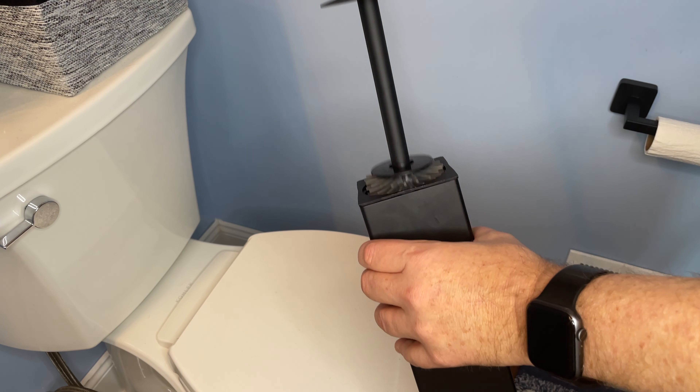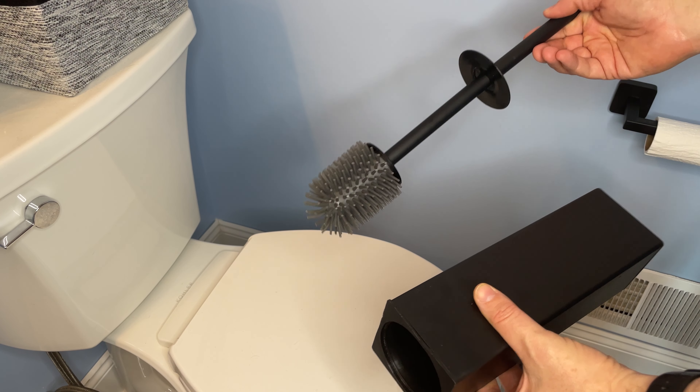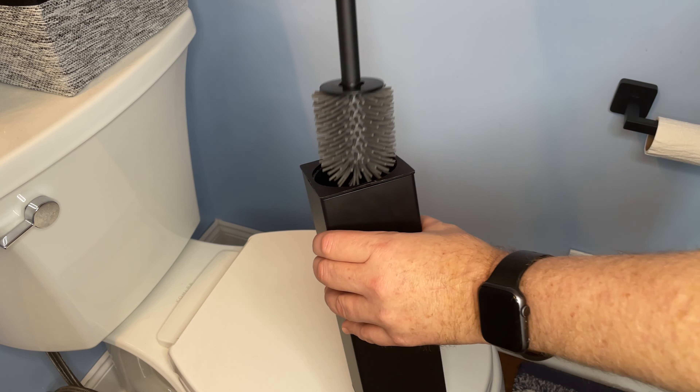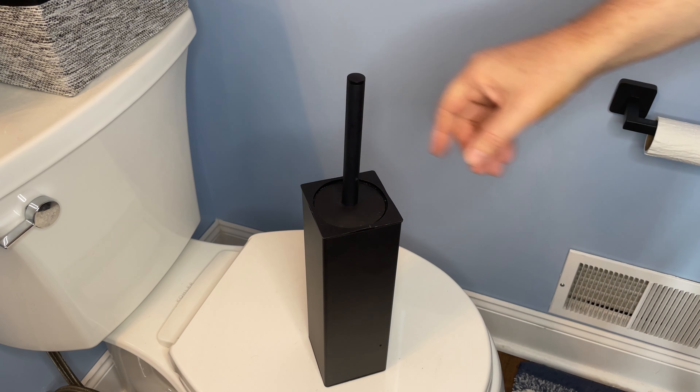The handle itself is actually made of steel and then there's a silicone brush head, and it fits in there real nice and neat. It actually looks a little bit like an art piece when it's completely assembled.